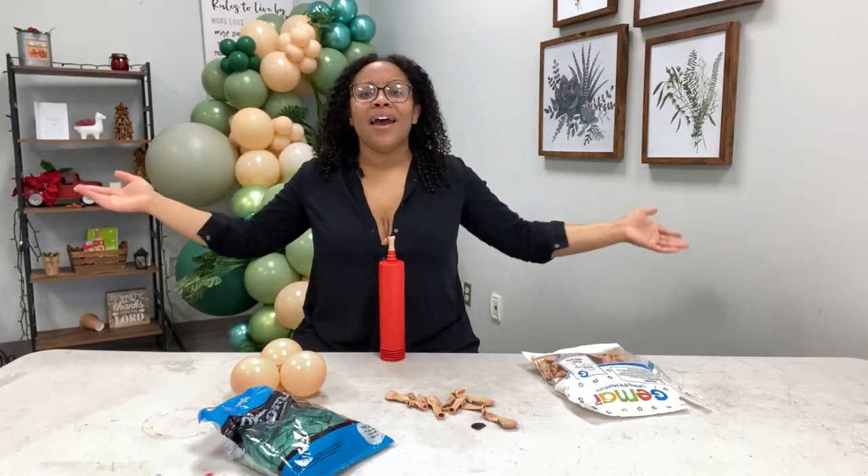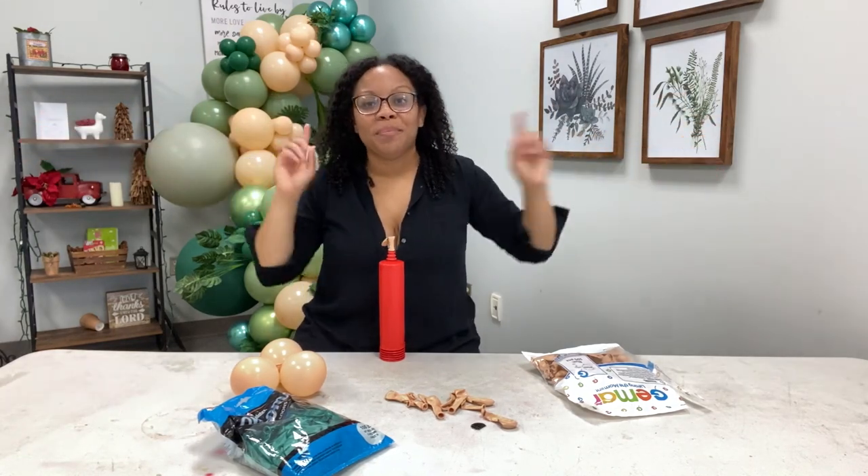I hope these tips were helpful for you. Thank you so much for watching — until next time, good people!